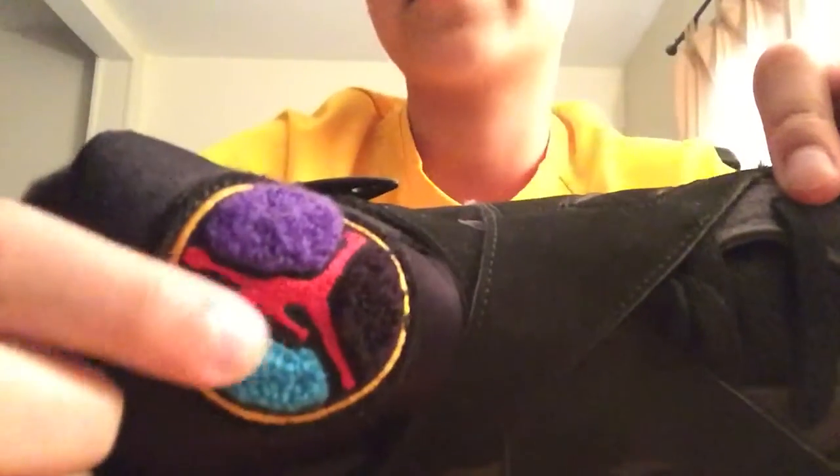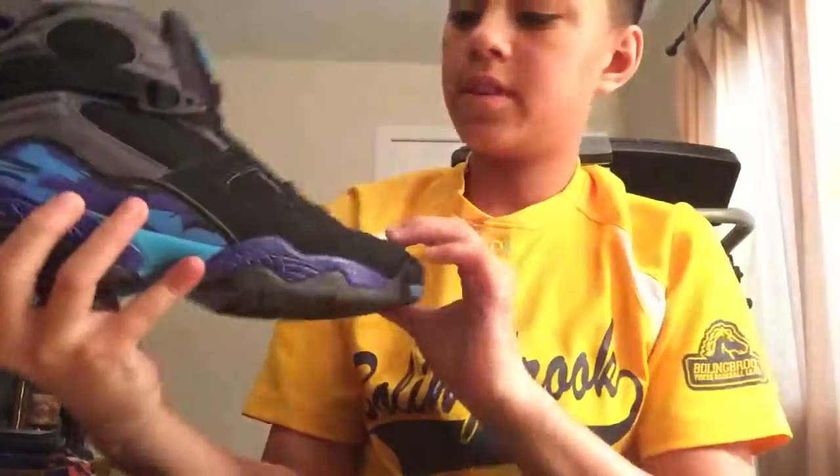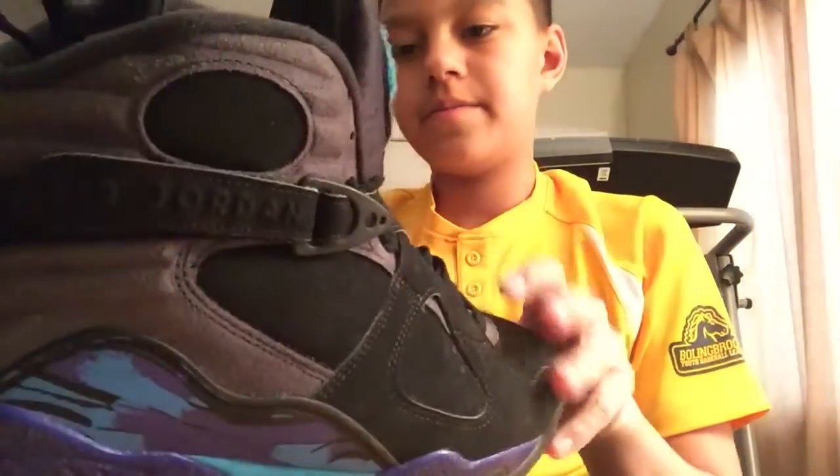It's like some fur right here, the Jordan logo. We've got the aqua, the purple, and then black, and then the red Jordan logo. And then we've got the aqua right here.